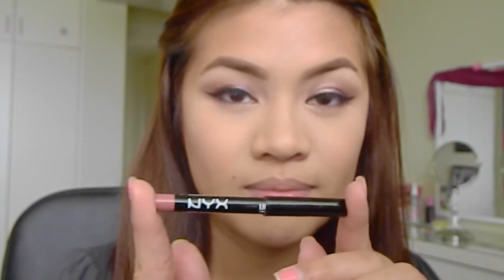Taking a lip liner by NYX Cosmetics in Natural and lining my lips and partially filling it in. Then applying a pink neutral lipstick on top.